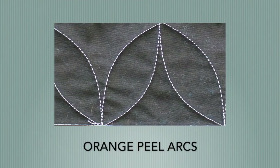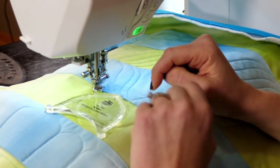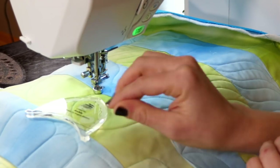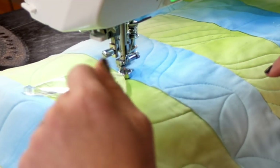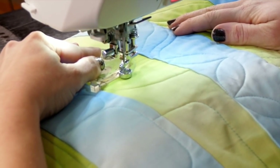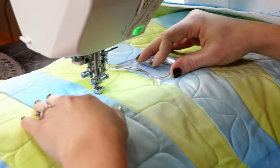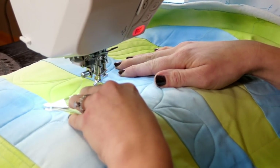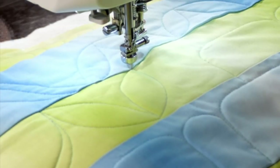Now let's try some fun orange peel arcs. You're probably familiar with orange peels where it's a curve and then another curve inside. We're going to do the same thing except we're going to have points, so it's going to have a slightly different look. From this starting point I'm going to flip my ruler so instead of quilting it this way it's going to go the opposite direction and they're going to be offset. I'm going to put the point where my needle is and then use the ruler to bring that arc into that point. As I work my way around, if I need to I can switch my hands. I reposition, line it up, and then go from point to point. You can see there's the start of my little orange peels — they kind of look like little leaves. I love how that looks.